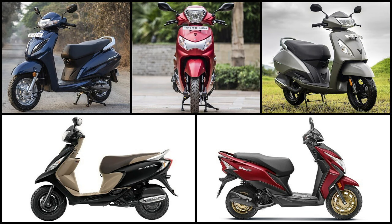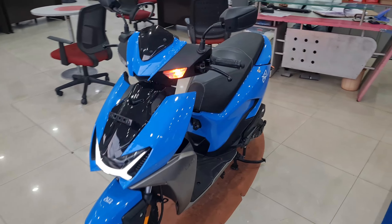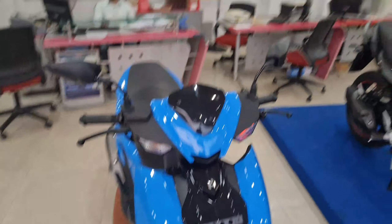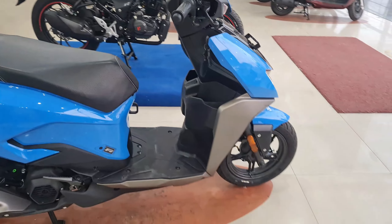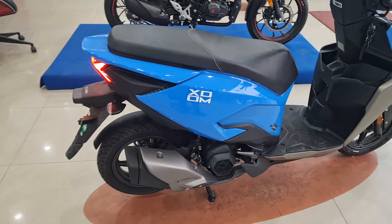It also has a disc brake and is loaded with lots of features. There is a segment-first feature — cornering lights — and integrated indicators in the front visor. The design is really neat and clean with a lot of cuts and creases, giving it an angular and aerodynamic look.